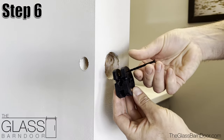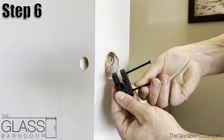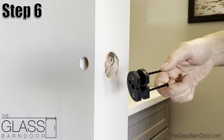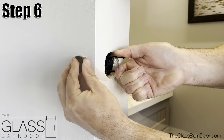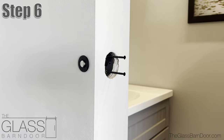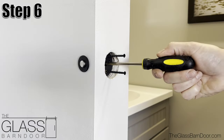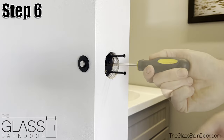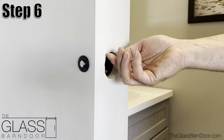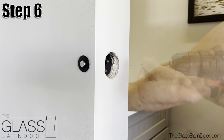Step 6: To make things easier, we will temporarily screw in our long trim screws from the next step into the lock bracket. This simply makes it easier to hold the bracket when inserting into the jamb. Insert the lock bolt into the wall and fit into the bracket slot. Make sure that the arrow is pointing up on both of these parts. Next we can test the bolt retraction with either the trim spindle or screwdriver. Now we can remove the trim screws and fasten the two wood screws inside the trim borehole through the lock body and into the wood stud.